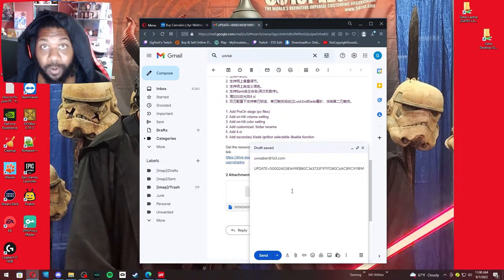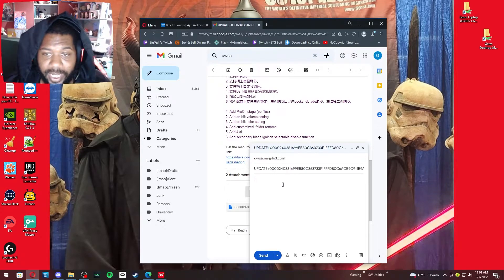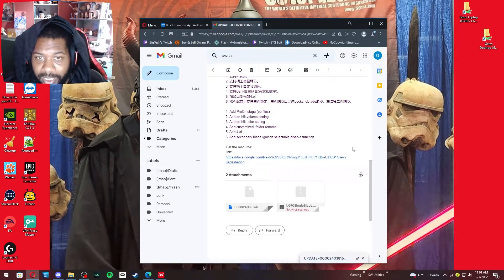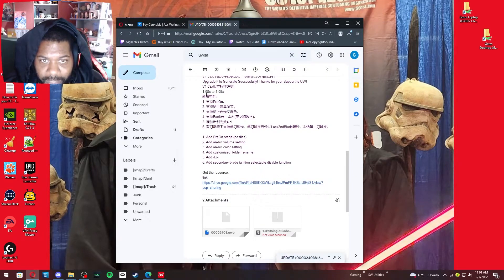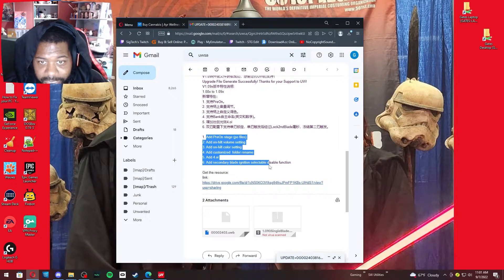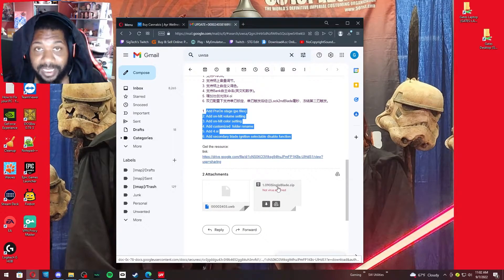Send the email. Per their website, it says about a 24-hour turnaround time to get the email back. You're going to receive a return email saying your upgrade was successful. It gives a small background on the update: from 1.8 to 1.9, they're adding a pre-on stage, on-heel volume settings, on-heel color settings, customized folder renames, 4.0i support, and secondary blade ignition selectable disabled function. At the bottom are the resource links — the first attachment goes onto the board itself, and the second is the SD card information. You need both.